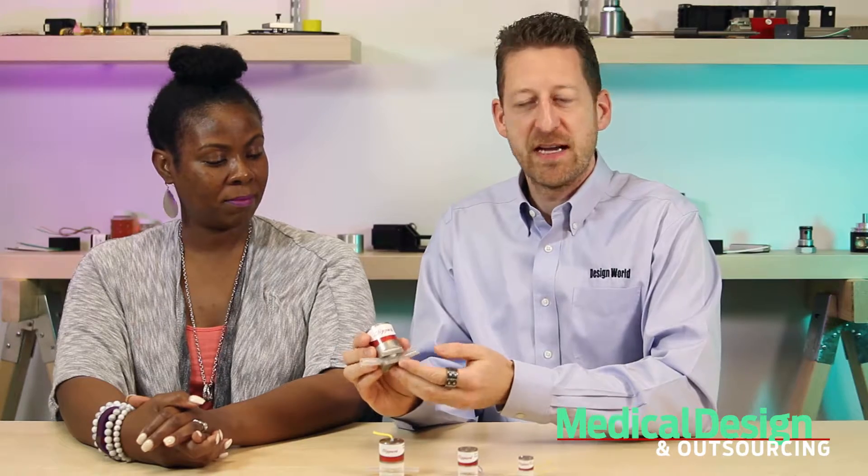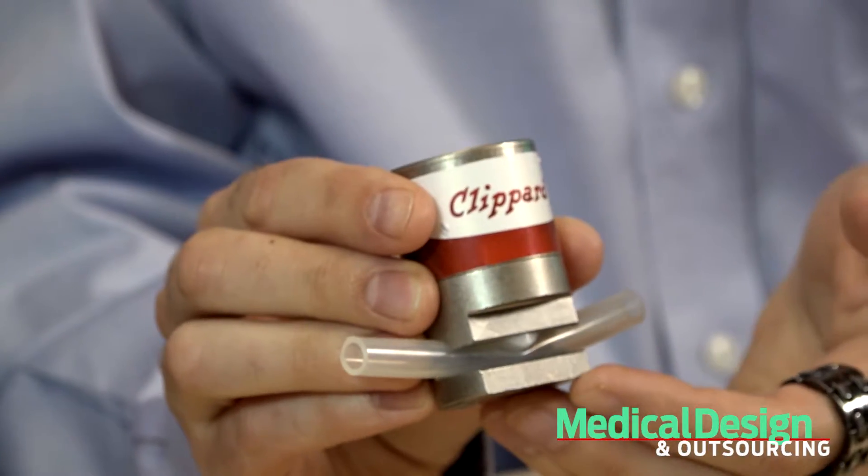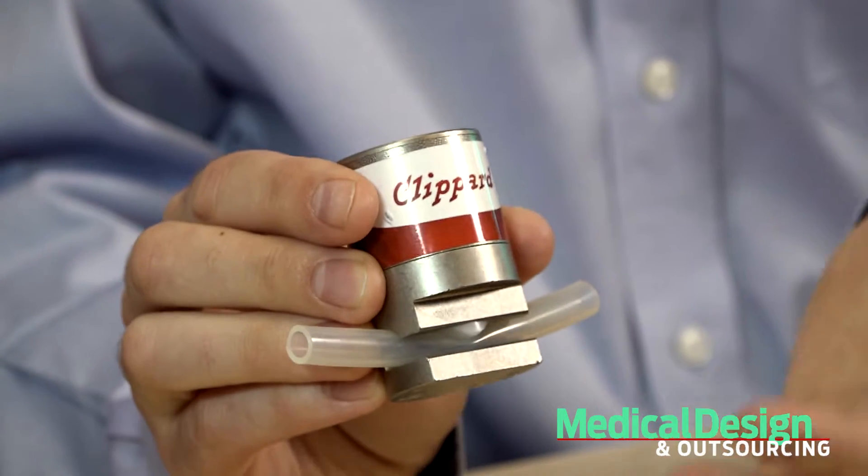What do you mean by pinch valve, Paul? Well, it's just like what it sounds, Nick. When the valve is energized, this little plunger here pushes straight down into the tubing, pinching it shut to temporarily stop the flow of air, liquids, or gases.